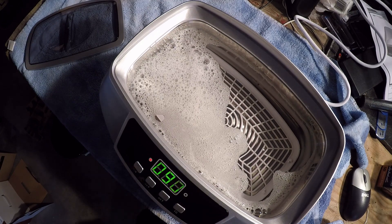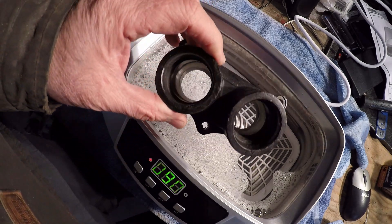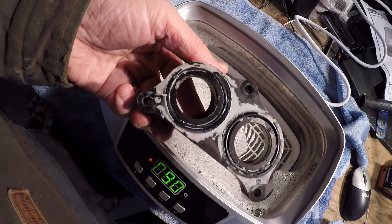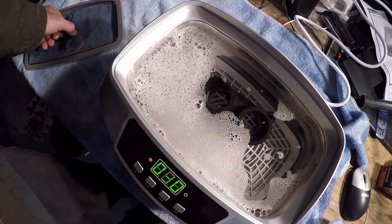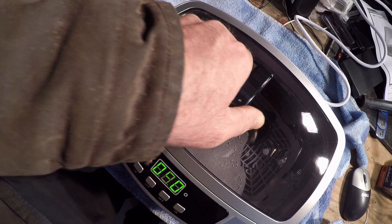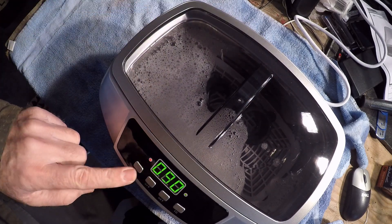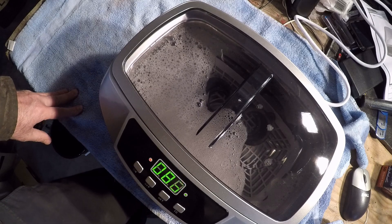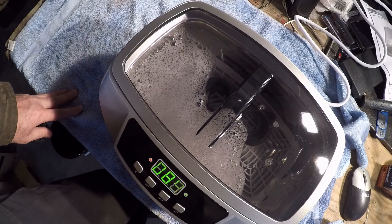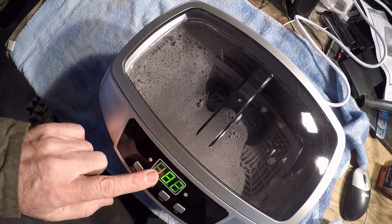I wanted to try it on this — it's a part off my XL600. Put that in there and hit the on button.